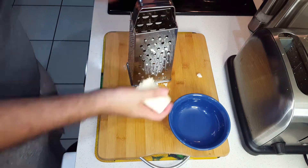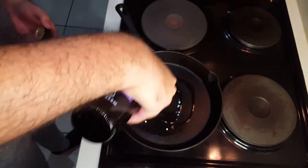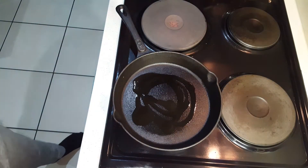After the mozzarella grating, we'll be using a cast iron pan — get it nice and hot. I'm using some garlic-flavored avocado oil just to add some extra flavor to the bread.